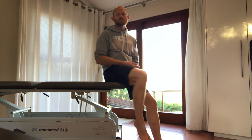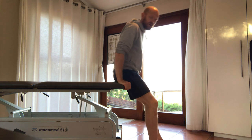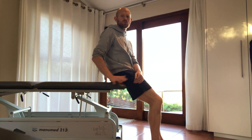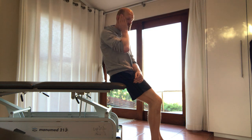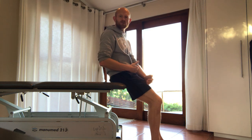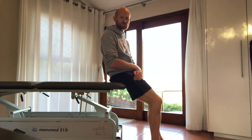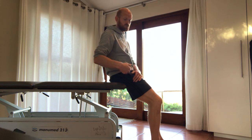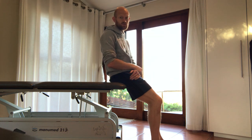So how to perform the Modified Thomas Test — really, really simple. You're going to find your kitchen table or your plinth if you've got one, or anything else that is at least the height of kind of like your mid-thigh that you can lay on. Just don't use your bed because a bed is just too soft and it won't really show you what we need to show. You need a relatively solid or firm surface to actually achieve what you need to achieve.